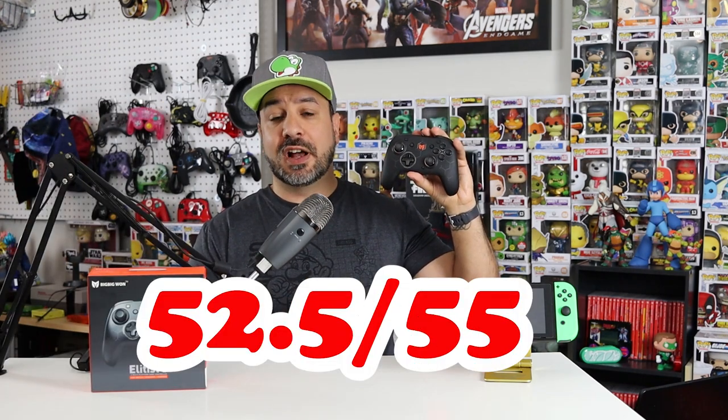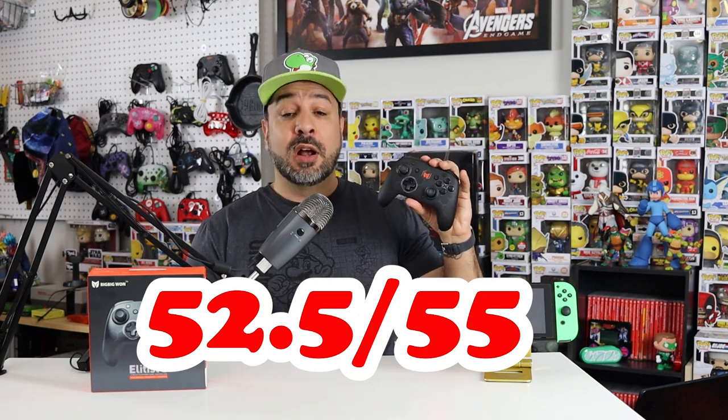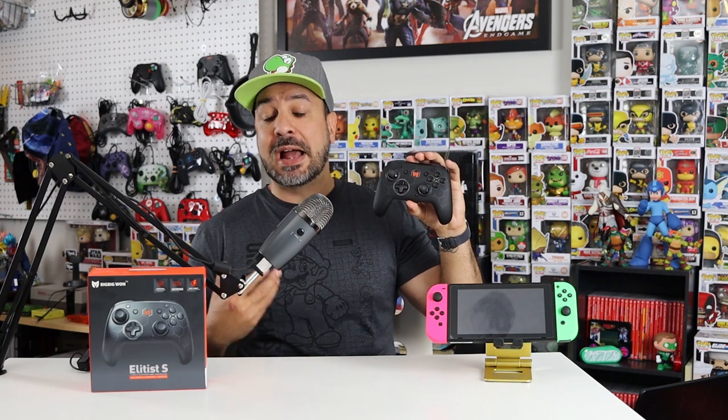Overall, that gives this controller an amazing score of 52.5 out of 55. This is one serious major contender to the pro controller. If I personally had to choose between this or the pro controller and could only own one, I would choose the Elitist S. However, there is a controller I can't yet get in Canada that might give this one a run for its money — the 8BitDo SN30 Pro 2. My issue with the Pro Plus was that it had macro function but no additional buttons to map those macros to, and the SN30 Pro 2 sort of solves that.